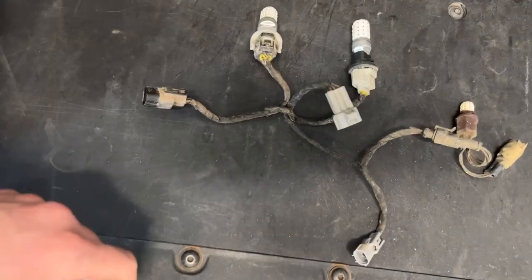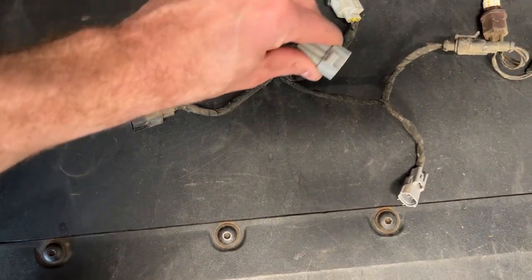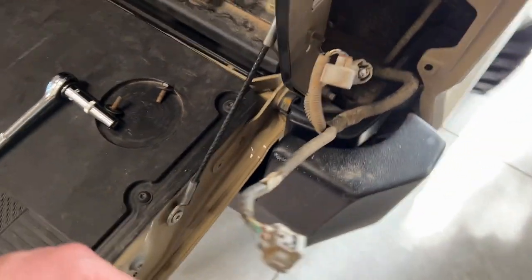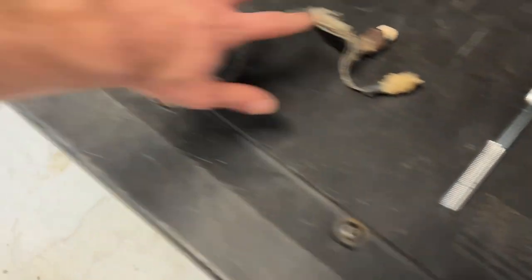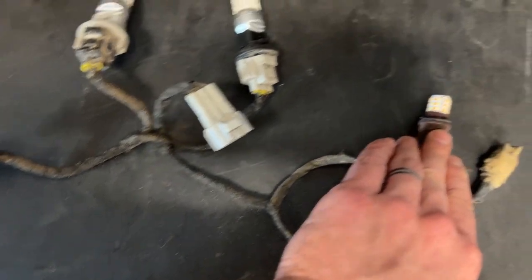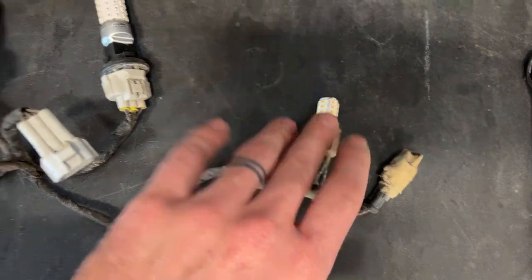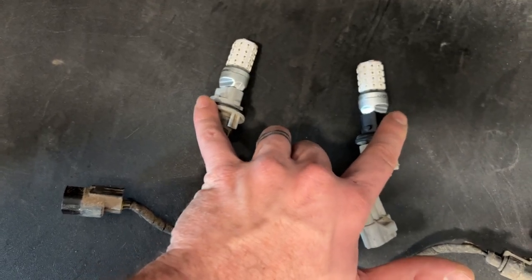This is the harness that comes from Miso Customs. The plugs go right into the stock plugs. The wiring reconfigures the lights so that the turn signal and the reverse light work off of that, and these both work as the running lights and the brake lights.